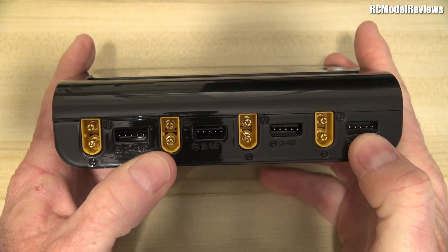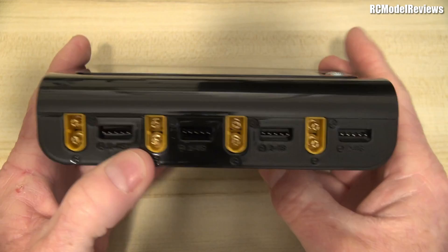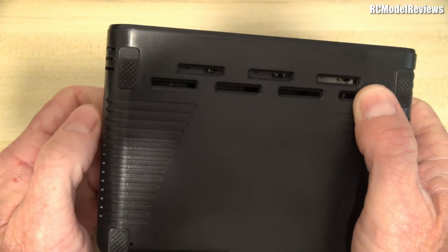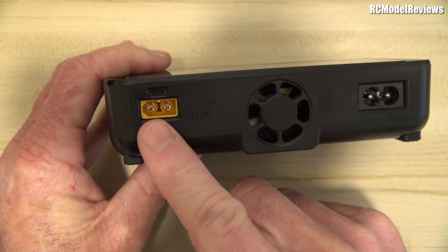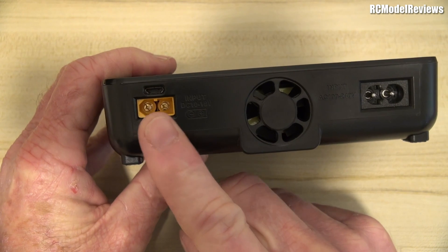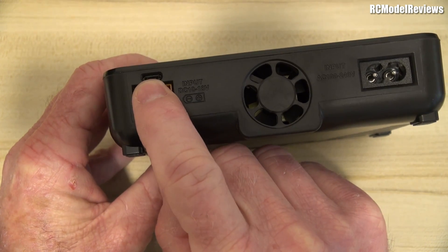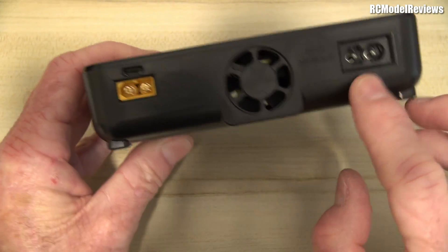It has four ports so you can charge up to four batteries at a time, but note: the balance ports only support up to 4S. It'll only charge up to 4S — no 5S, no 6S. There's ventilation holes in the bottom, which it really needs because it does get quite warm. On the back there's a DC input, a micro USB connector, a fan, and a mains connector for 110 to 240 volts.